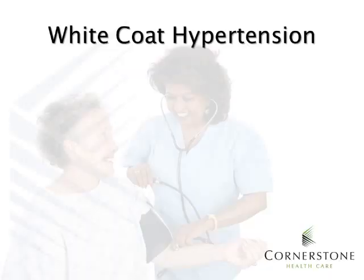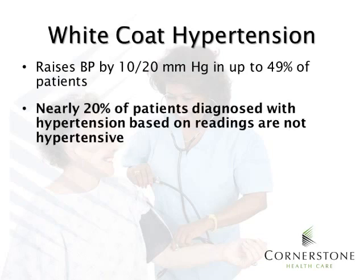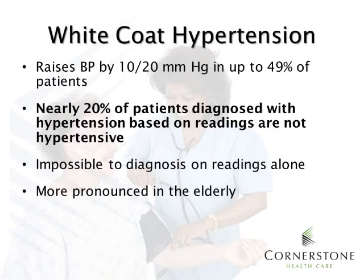White coat hypertension is something that we need to be aware of. It can raise blood pressure by 10-20 mmHg in up to 49% of patients. Additionally, nearly 20% of patients diagnosed with hypertension based on readings are not hypertensive. White coat hypertension is impossible to diagnose on readings alone. It's more pronounced in the elderly, and it's greater in women than in men.